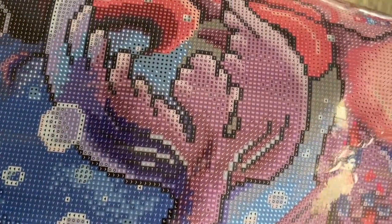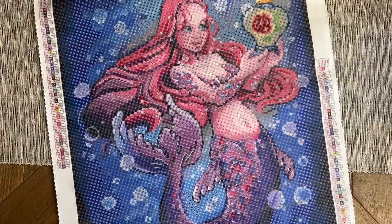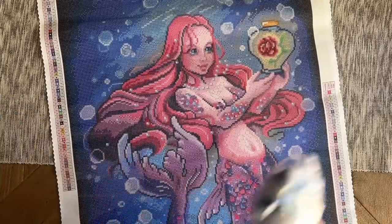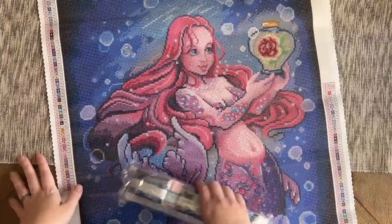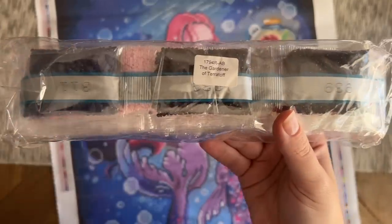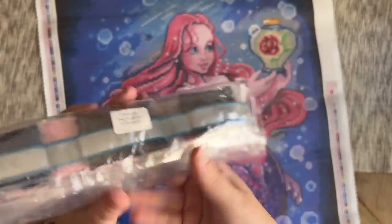In color blocking areas you can use a multi-placer and those sections will go a little bit faster. The printing looks really clear. I like a mix of color blocking and confetti — confetti keeps it interesting but color blocking keeps it moving, so I like what I'm seeing with this. I love this pretty rose. Let's look at the diamonds — there's a label with the title on the front of the bag so if you store the diamonds separately from the canvas it'll be easy to match them up again.